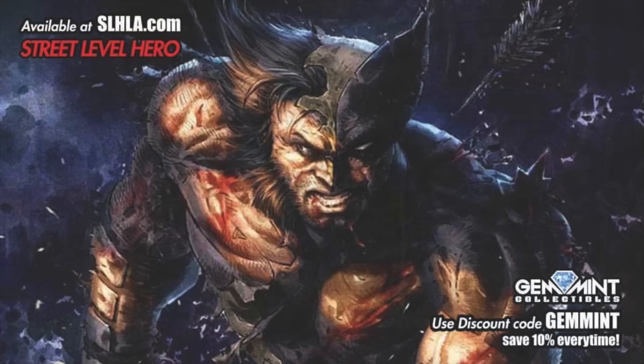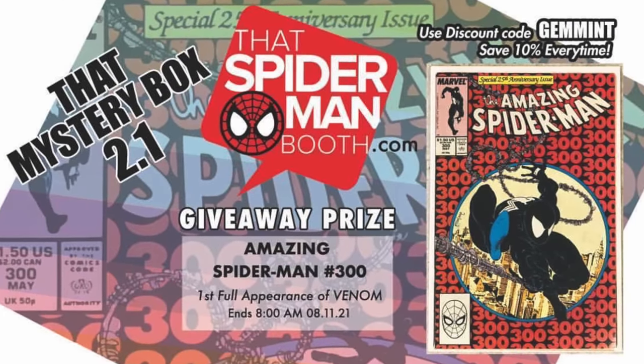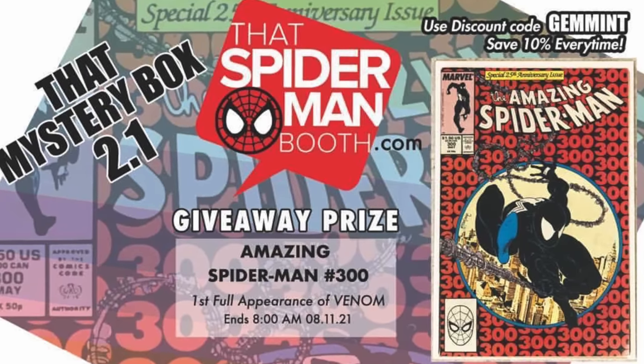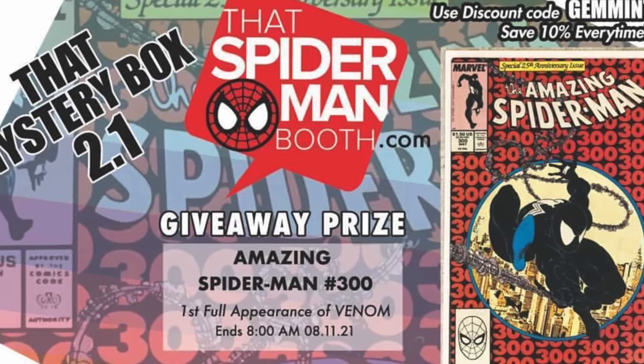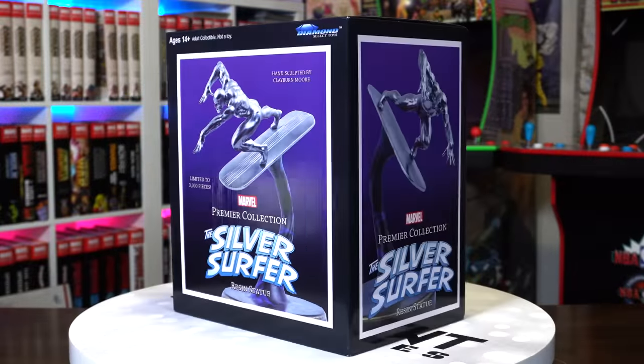Quick word from our sponsor: SLHLA.com has exclusive variants with new drops every Tuesday and Thursday with amazing artwork. You can save 10% off any item anytime using code GEM MINT at checkout — that goes for their sister site SpiderManBooth.com as well. They have $30 mystery boxes guaranteed with five comics of retail value, and one lucky box includes a key issue giveaway prize. Use code GEM MINT to save 10% every time.